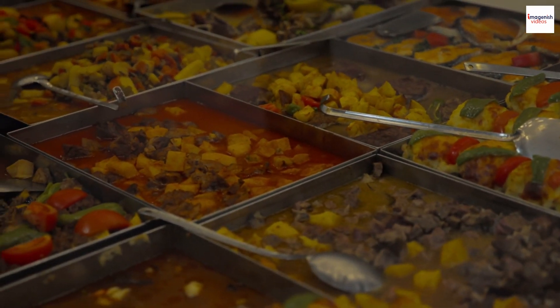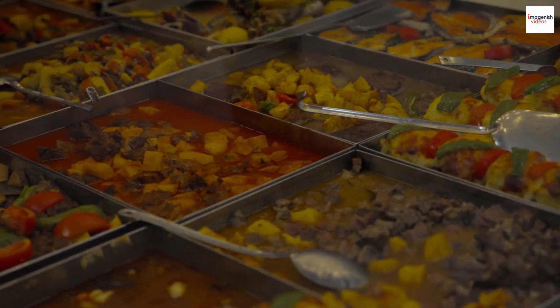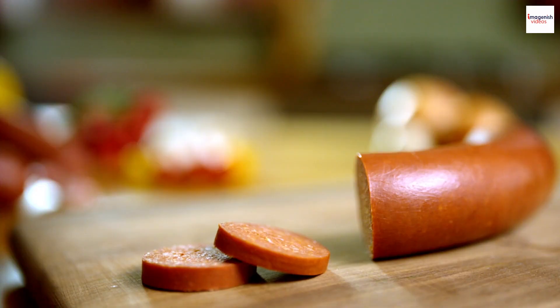Welcome back to our channel, Food Enthusiasts. Today, we're embarking on a mouth-watering journey to uncover the secrets of one of Turkey's most beloved dishes: Sucuk.